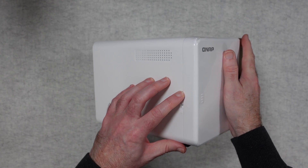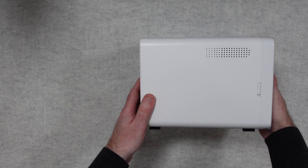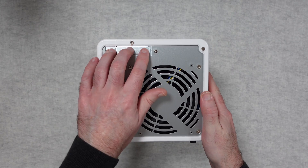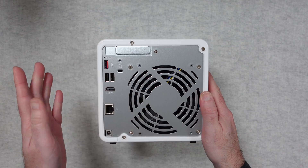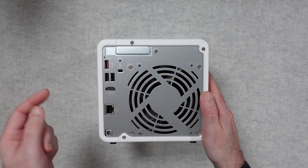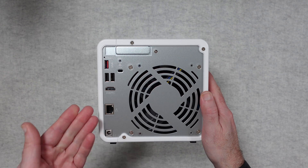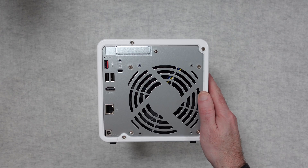On the side there's a lock for the front panel. On the back we've got the PCI Express blanking plate — if you had an expansion card installed, its ports would be accessible there. We've also got USB, reset, Kensington lock, a couple of standard USB 2 ports, HDMI, the ethernet port which supports up to 2.5 gigabit speeds, and the power supply input. On the other side there's a label with the serial number and other product information.